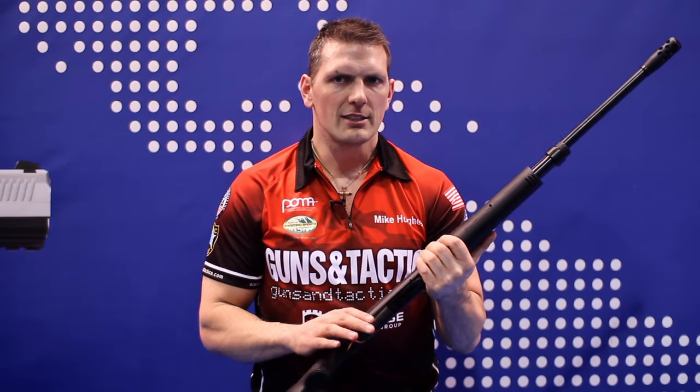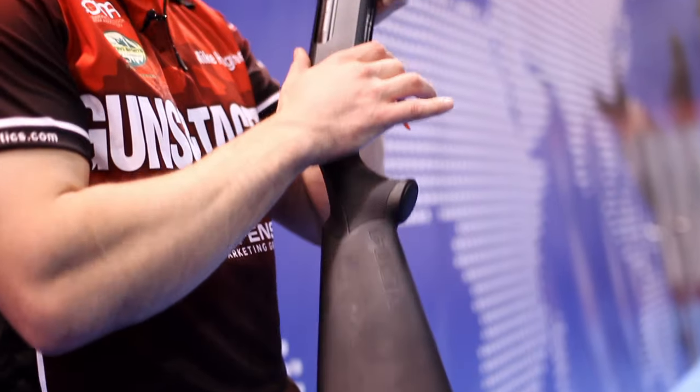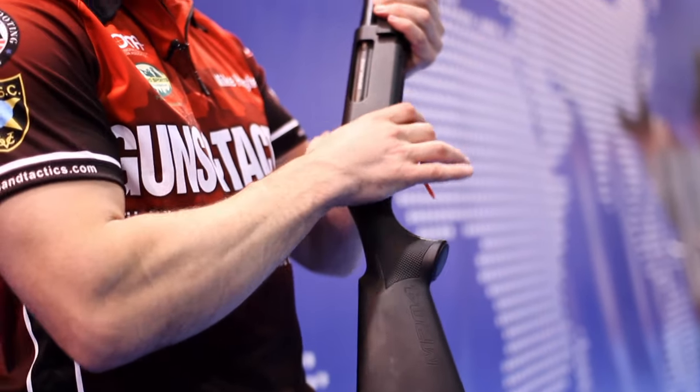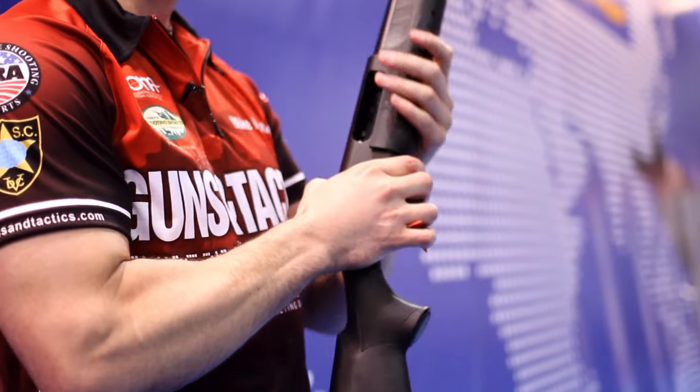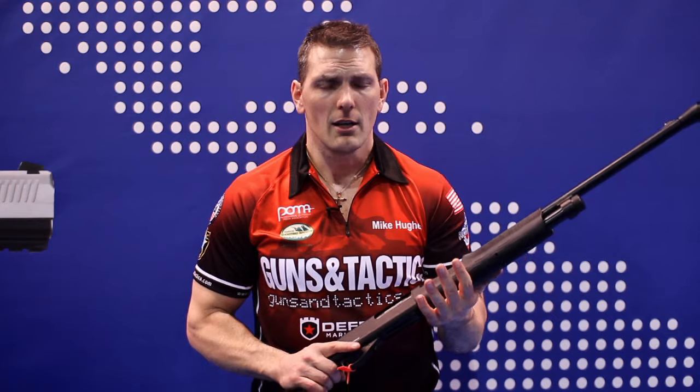What I also like about this is the extended release lever. It's positioned in a more ergonomic position, so you can press this to work that action as needed. Check out the SAR Arms M204 tactical shotgun — it has a lot of features I think you'll be very impressed with.